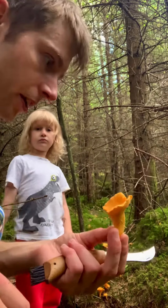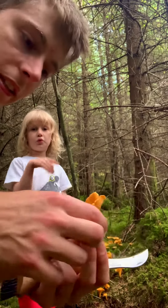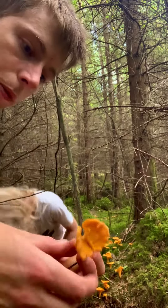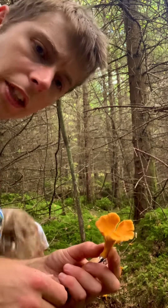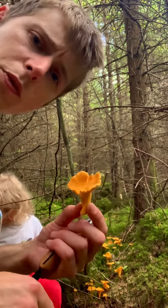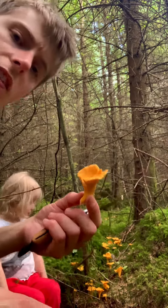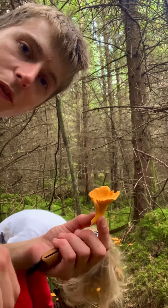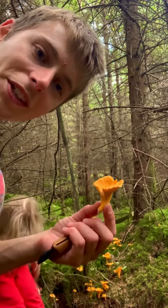So there you go, there's your chanterelle mushroom — one of the best things that you can eat. These are very edible. Very few people, if any, report any gastric upsets at all. They're edible raw; they taste quite spicy and peppery, and then they taste really delicate and fruity and very nice and chewy when you cook them. Happy foraging everybody, and I hope that helps you identify chanterelle mushrooms.